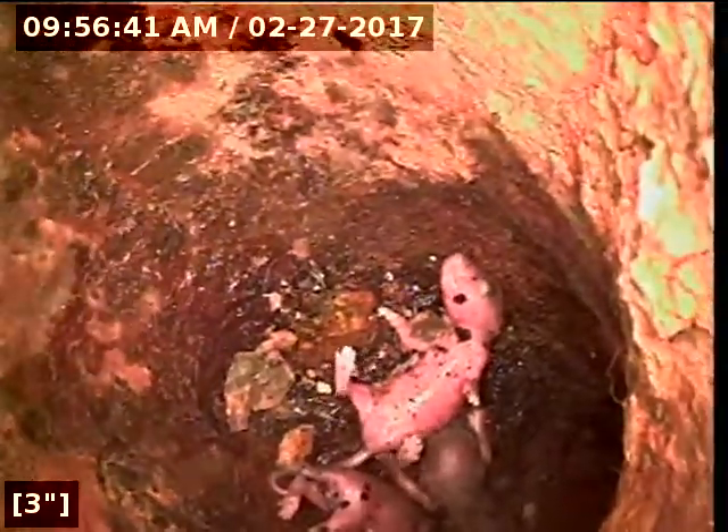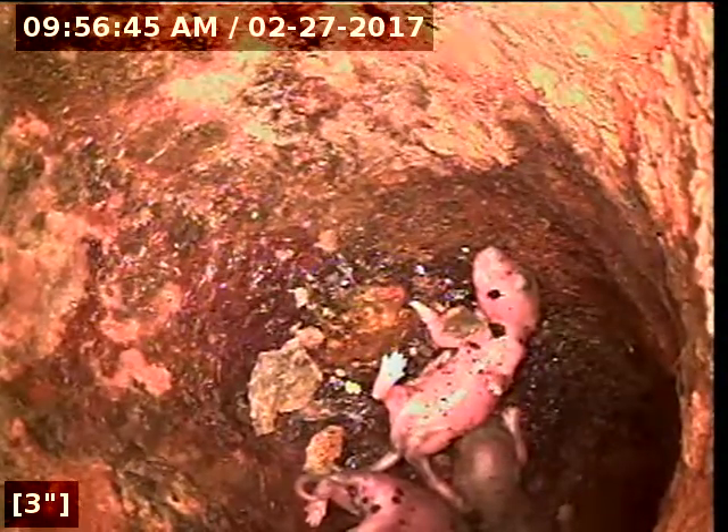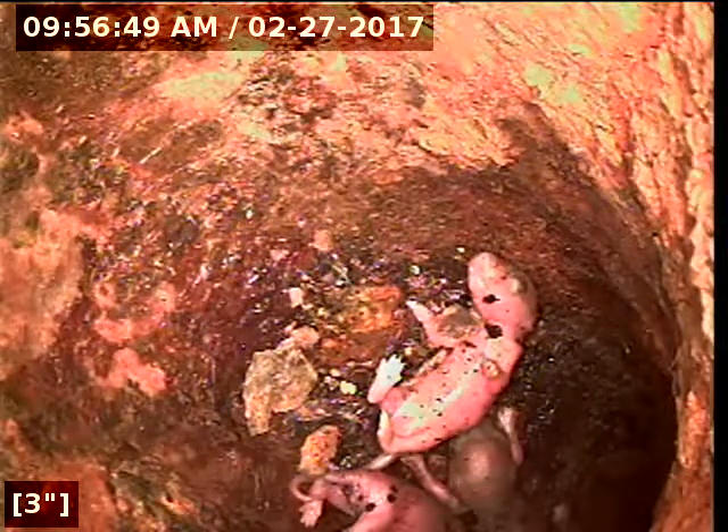There's your rat problem — there's a whole bunch of baby rats down in here. We're going to pull up and go to the cleanout to get to the same spot. Alright, so we're back at the cleanout.